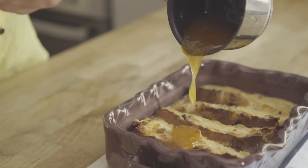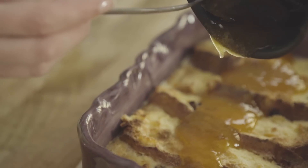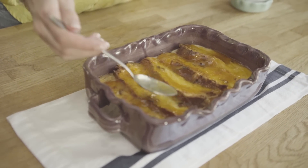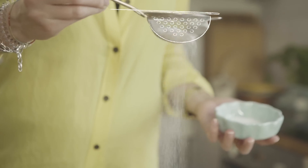I'm just going to smother our bread and butter pudding with our warm apricot jam, smoothing it all over so it covers the entire pudding. And the final touch is to give it that nice little dusting of icing sugar.